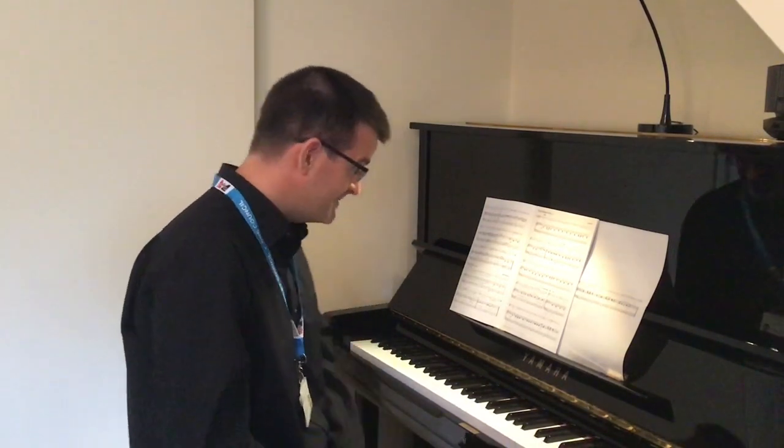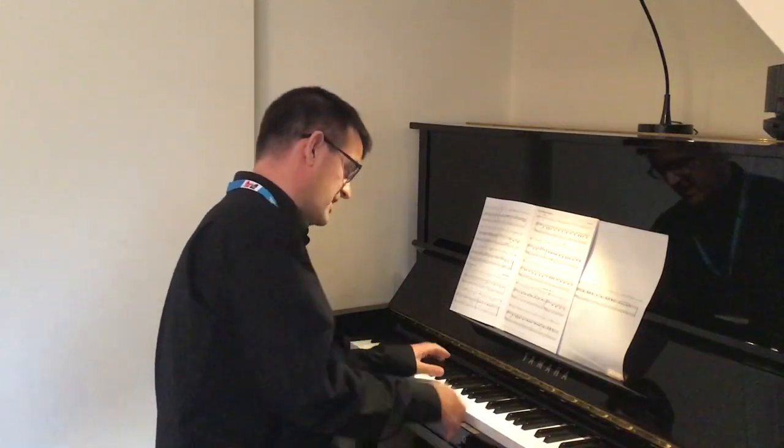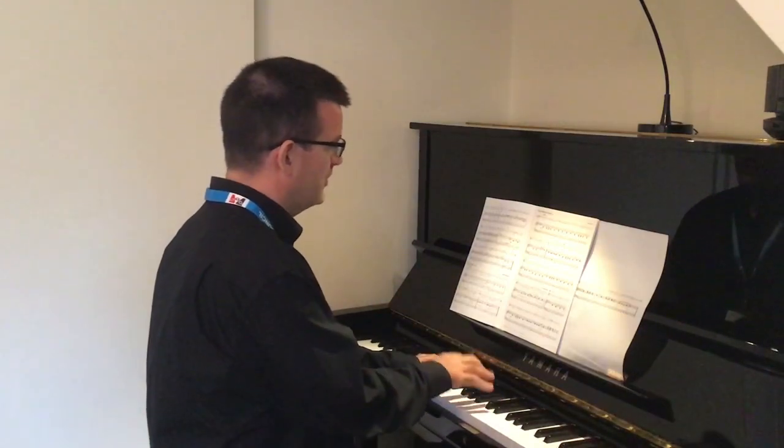Okay, music ready? Instrument ready? Here we go. One, two, one, two.